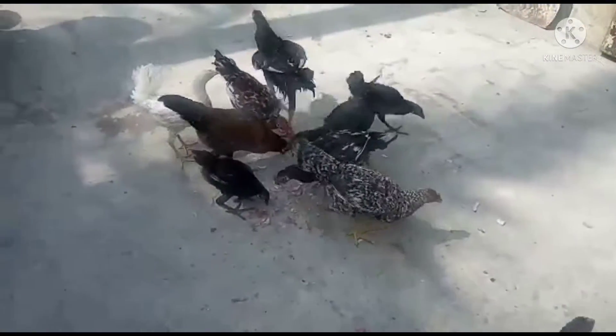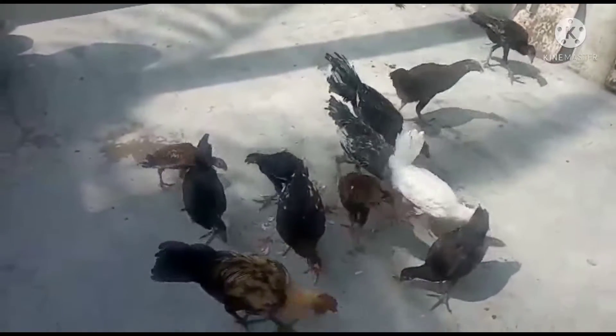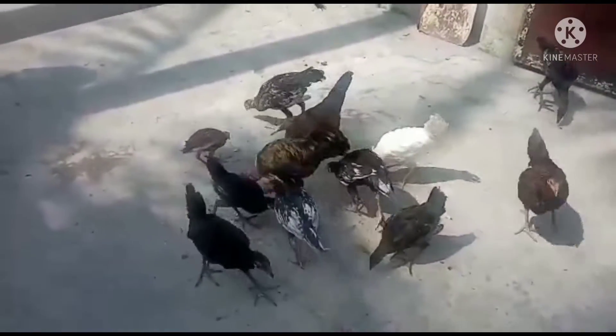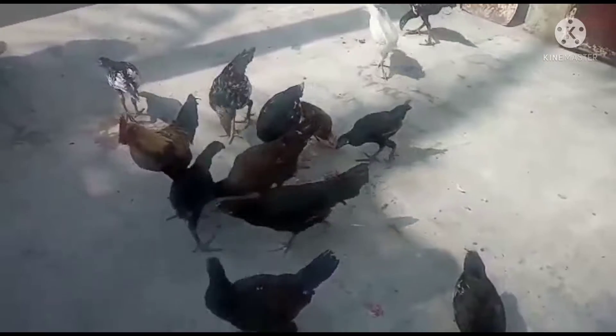The water is very warm. The water is very warm, you can see the water.